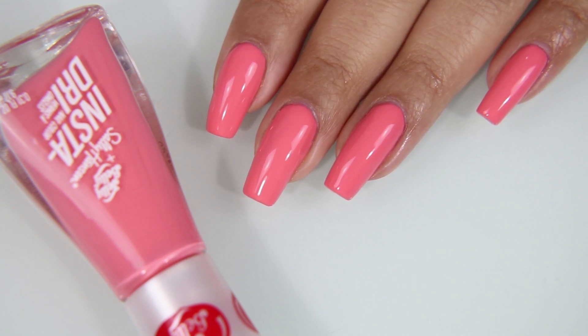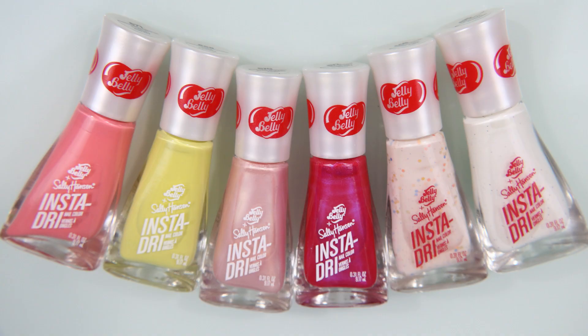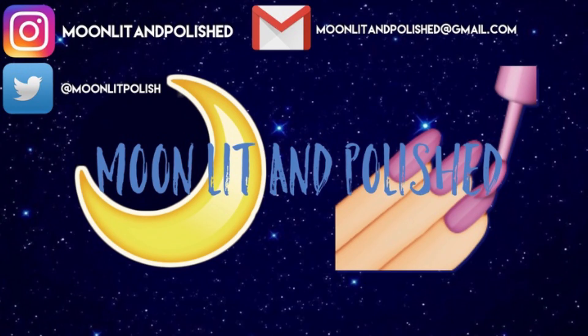It's so smooth and beautiful after two coats — I am in love. So that's it for the most recent release of the Sally Hansen and Jelly Belly nail polish. If you're interested in seeing the three that are technically part of this collection but first came out with the last set of Jelly Bellies, I'll link that video down in the description box. I'm not sure why they re-released these with this set — they didn't change them or add shimmer or anything, they're still the same. I hope you guys enjoyed this video — don't forget to like, comment, and subscribe. I hope you're all doing really well and safe out there. Okay, bye!